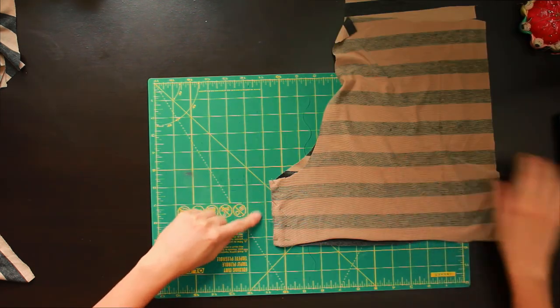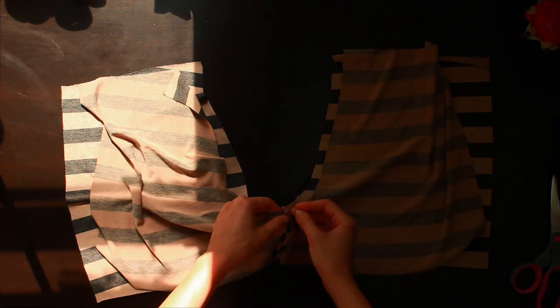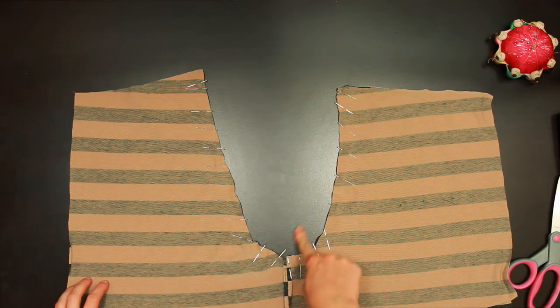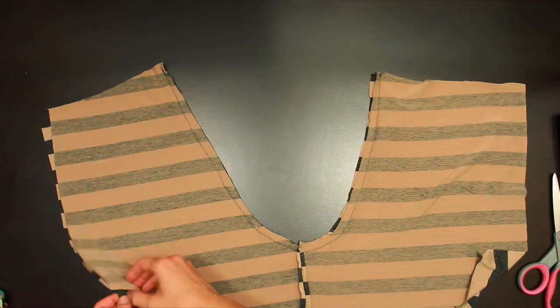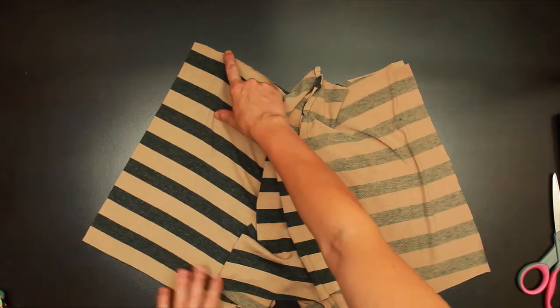I folded all the pieces back in half, pinned them so they wouldn't move around, and cut very carefully along the fold. Once you have four separate pieces, place a bottom piece on a front piece, right sides facing together, and sew along that crotch bit. Then open up your recently sewn pieces, place them on top of one another right sides together, pin so your seams match up and are open, and sew along the U. When you open it up, it should actually be starting to look like shorts.